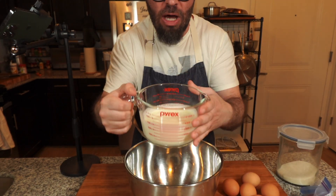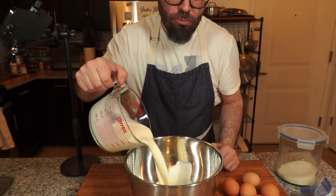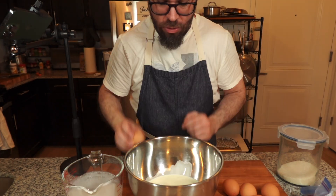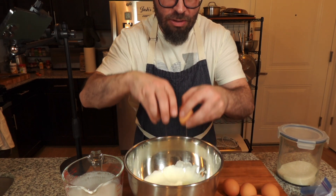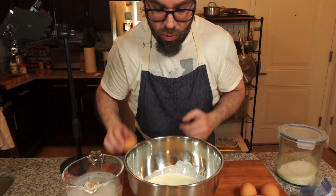We're going to start with a mixture of milk and cream — one cup milk and one cup heavy cream. Then we're doing four eggs plus one egg yolk, just to get a little bit of extra richness.